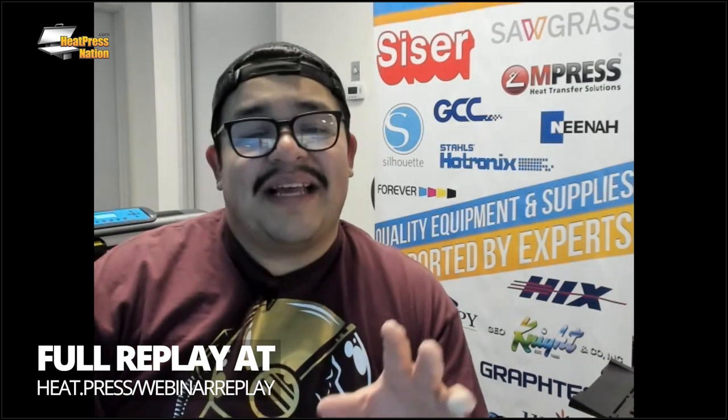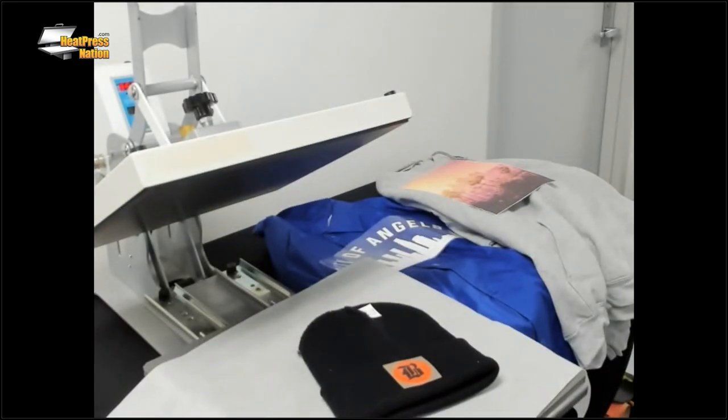Hi everybody, thank you for joining me for another MyExpert live training webinar. My name is Jared, I'll be your trainer for today. Today's webinar training is for everybody, but it's specifically for folks who might be new to heat pressing. Today we're doing sweaters, beanies, and jackets.